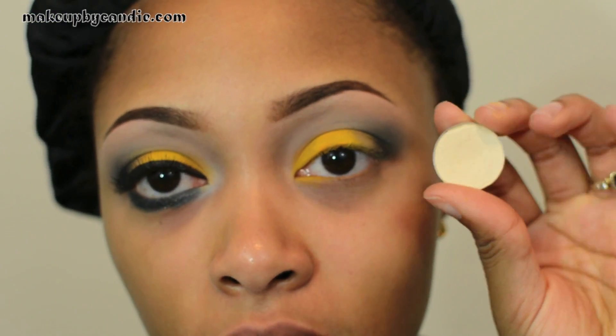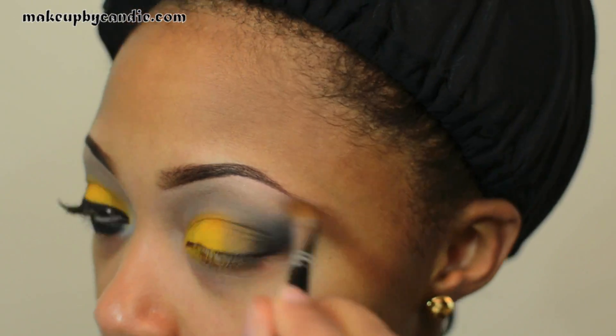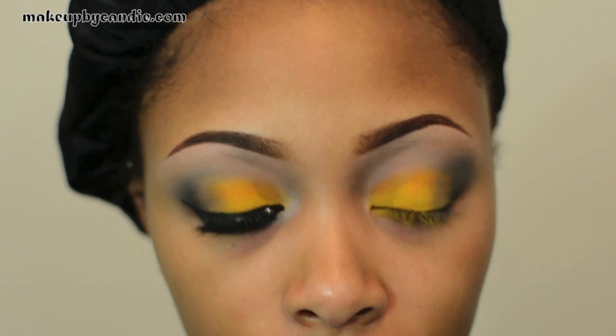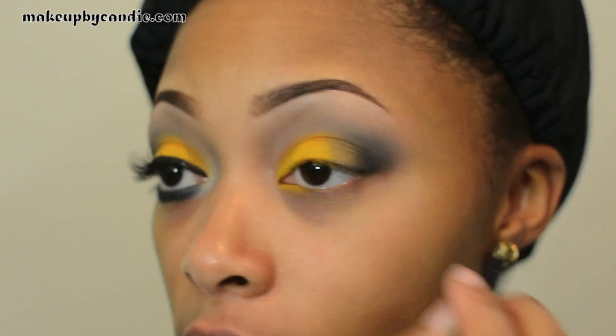I'm taking Camomile as my brow highlight with a Sigma angled brush similar to the MAC 275. Then I'm taking my Milani liquid eye pencil in graphite — it's a shimmery dark gray — going on my outer three-quarters of my lower lash line.